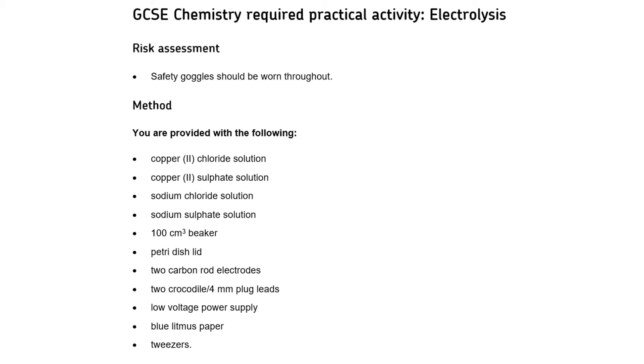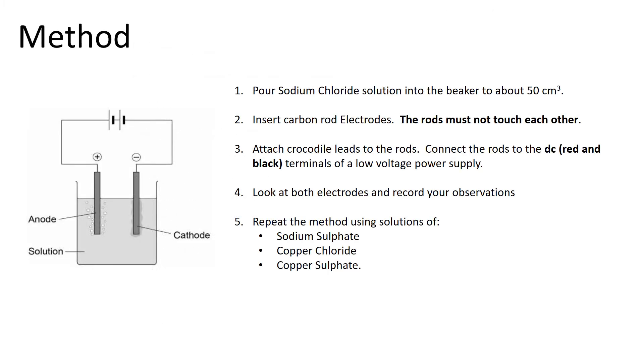The method for this practical is quite simple. We're going to pour some electrolyte into a beaker, starting with sodium chloride solution. We're going to insert some graphite carbon rods which will act as our electrodes, attach them to a low voltage power supply, turn it on, and record our observations at both electrodes. We're going to repeat this for four different electrolytes in total.